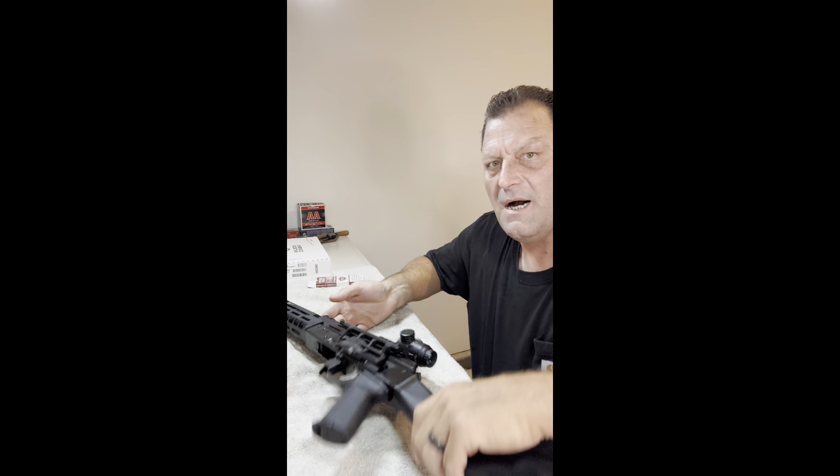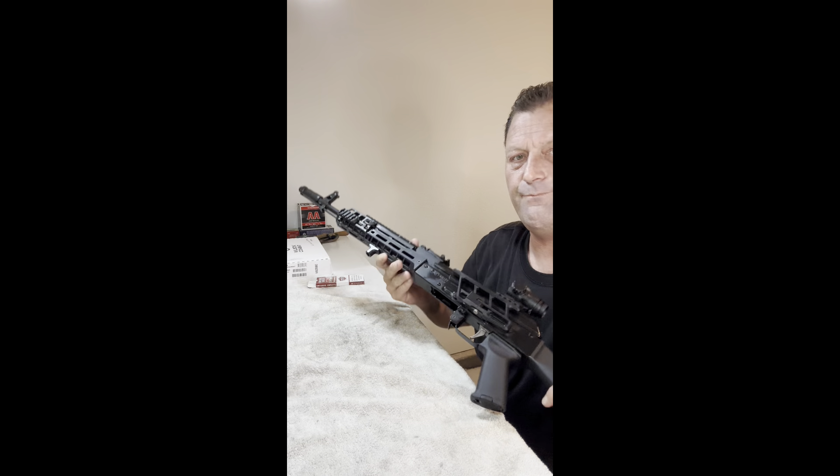Alright ladies and gentlemen, so we're going to talk about this beast for a minute. Relatively recent acquisition — I haven't taken it out yet, but range day is coming in about another week. This is the Kalashnikov USA AR-103. It's an AK variant.